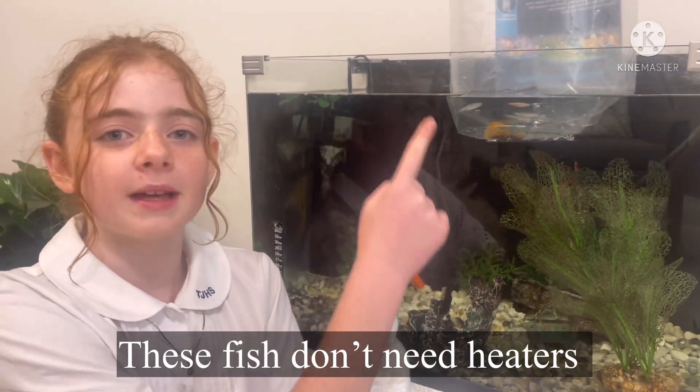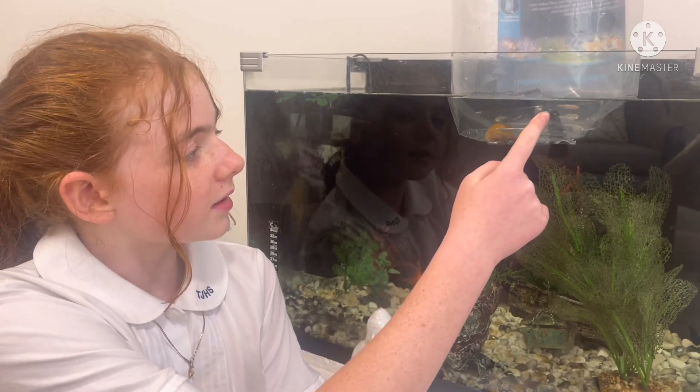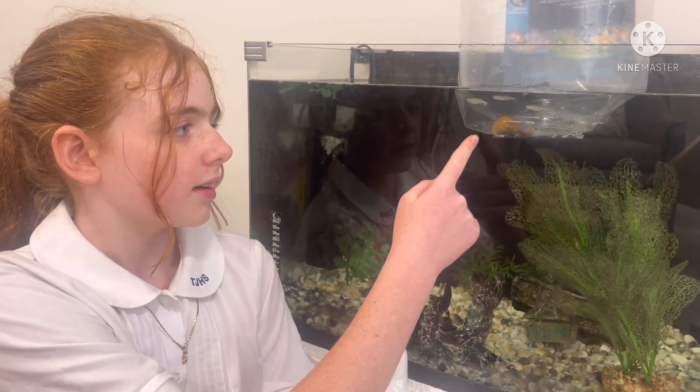In this bag we have some zebra danios, golden mountain clouds, ram's horn snail and mystery snail.